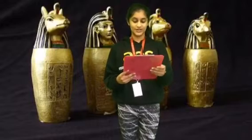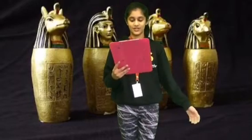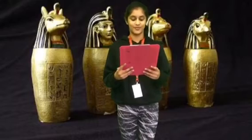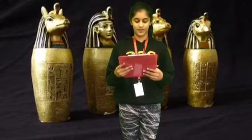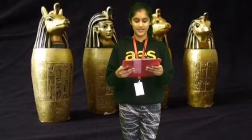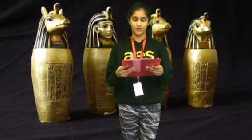Canopic jars were used — first, you need to know what canopic jars were. Canopic jars were used by ancient Egyptians to hold mummified remains. During the mummification process, the organs of the body were taken out and placed in separate jars. These jars were either made out of limestone or pottery.